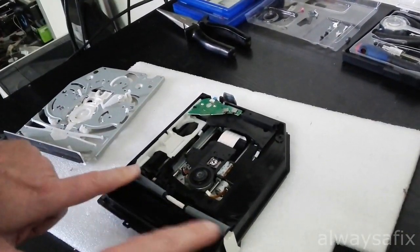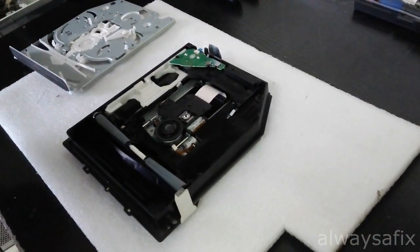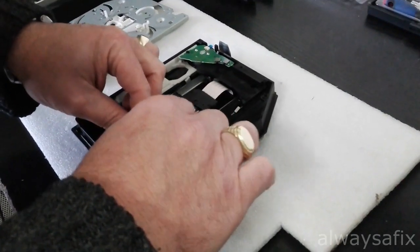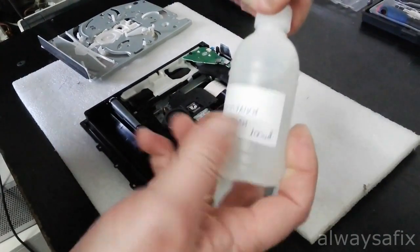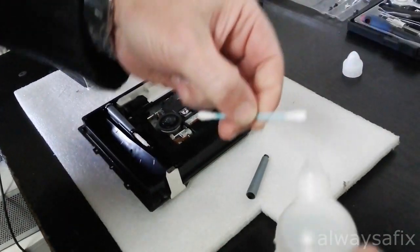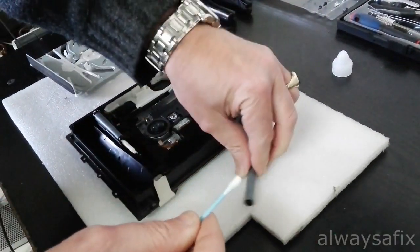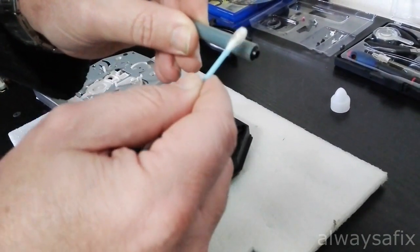We can pop up these feed rollers here and just give them a wipe down with some isopropanol. Isopropanol is basically 99% alcohol. Give them a good clean and get all that dust off — look at that dust.